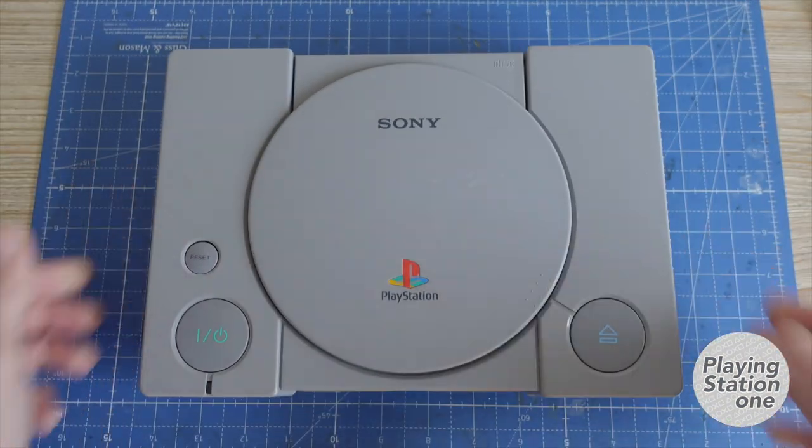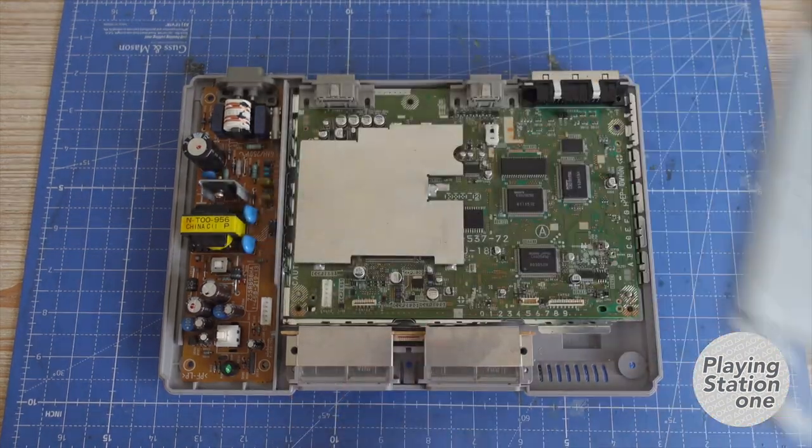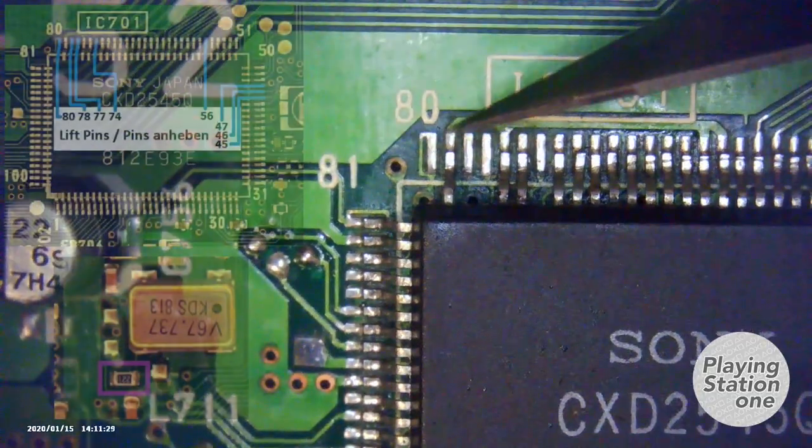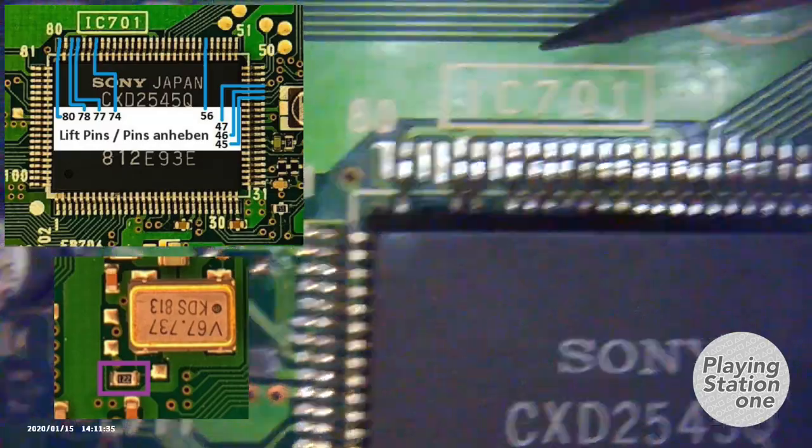Hi everyone. In this video I'm going to show you how to make a front mod connector for the xStation. First, you need to remove one resistor and lift the selected pins.